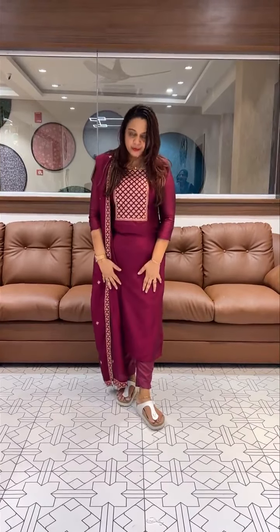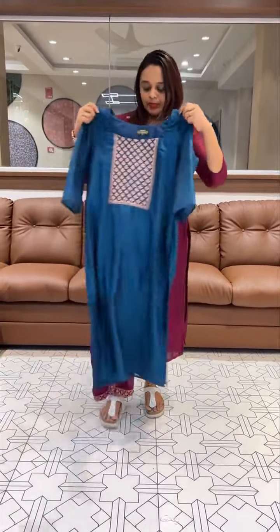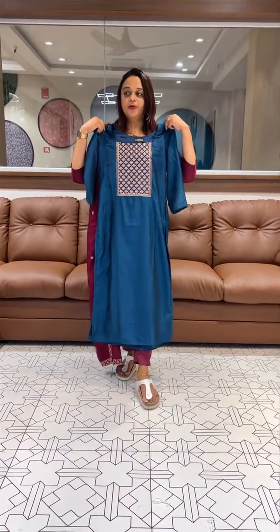This is the first color. It is a beautiful dark purple tone. Second color — it is a beautiful beauty. Peacock blue color.